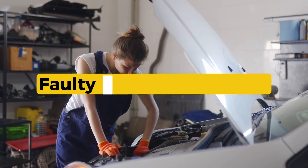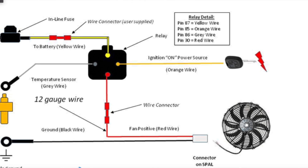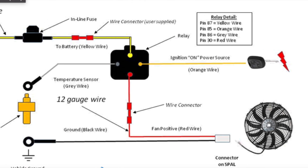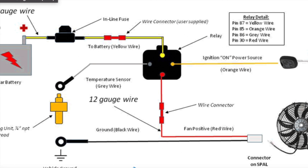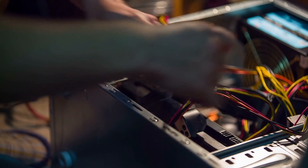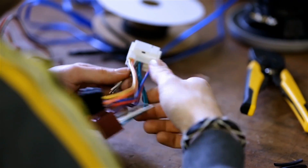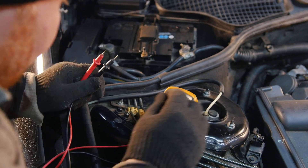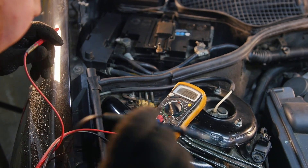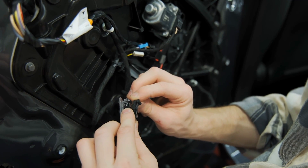Second, a faulty cooling fan motor. If the fan itself is burned out, has a broken wire, or seized up, the computer might still send power but nothing happens — that will trigger this code. Third, wiring problems: corroded terminals, broken wires, or a bad ground in the fan circuit can also prevent power from reaching the motor. Check the fan connector, relay socket, and the wiring in between.